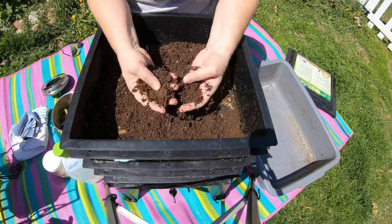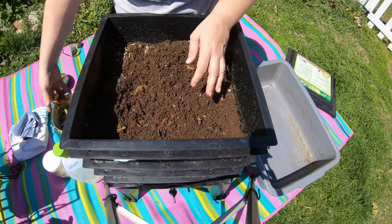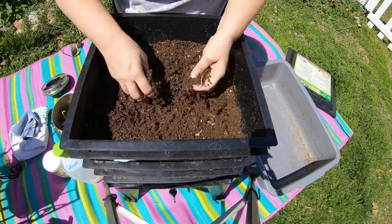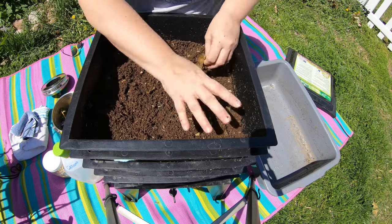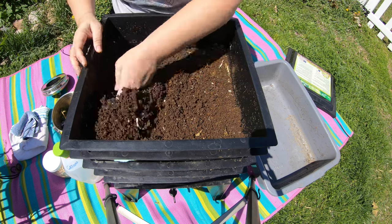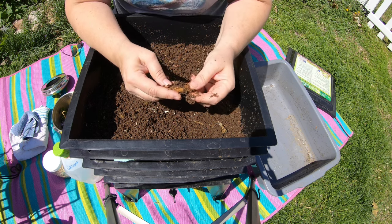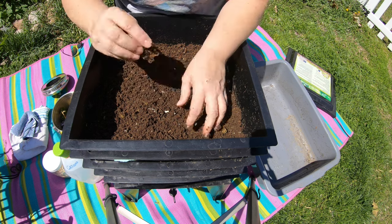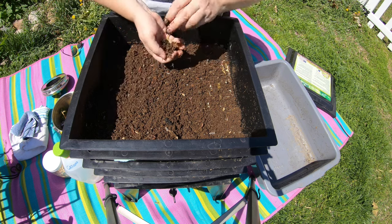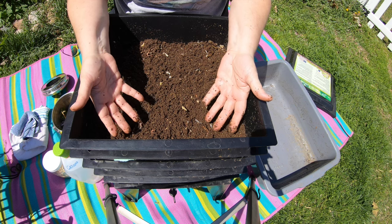Worms do what they want and honestly you need to work at their schedule. One of the things I wanted to show you about how nice and small and tidy this can be: you don't actually have to do this part where I'm picking through. You could just leave this alone and walk away. You don't need to fiddle with this layer at all because this is the foraging layer. If you don't mind just leaving the worms to do whatever they're gonna do, you don't need to mess with this — you just have to wait for it to be finished.